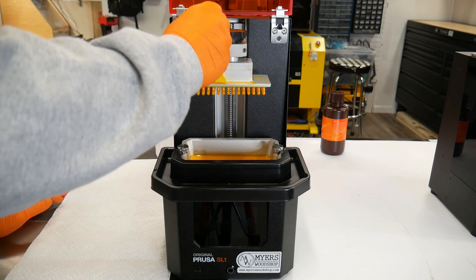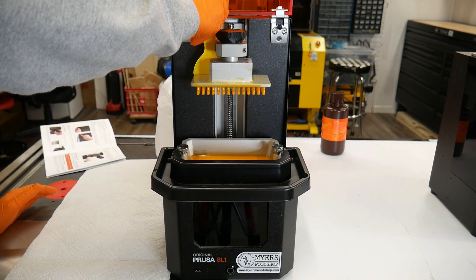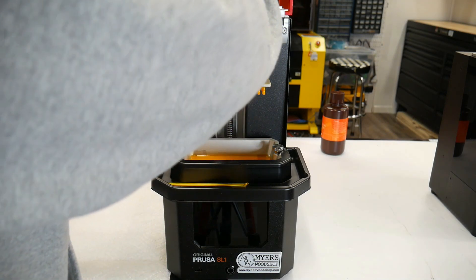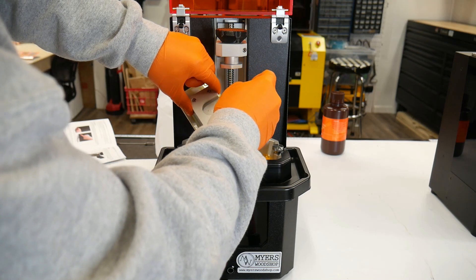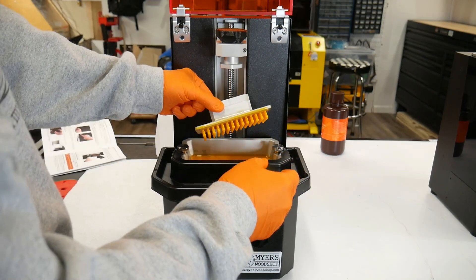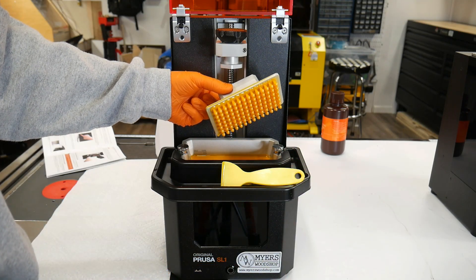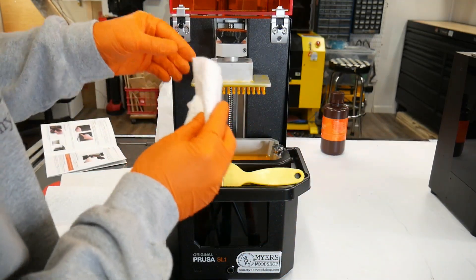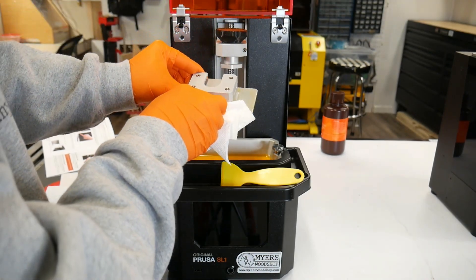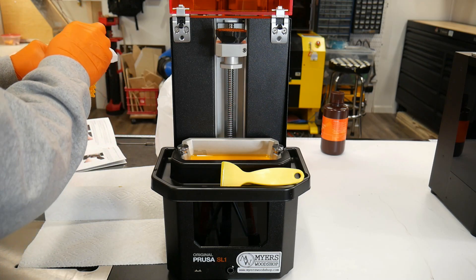We want to reuse every drop we can, of course, because resin is expensive. I try to get all we can off like that. I'm going to loosen it here, turn it on its side, and try to scrape the back of it too — get all that resin. I'm going to turn it on its corner and let it drip dry the best we can. Put it back on temporarily, get a paper towel, and wipe off the top. Then we're going to move it over to the cure and washer.